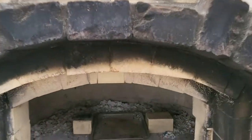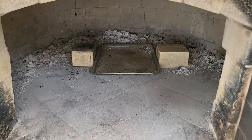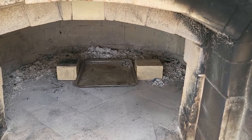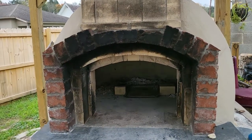Everything is all set up in there. Two bricks for the rack. We've got about another 30 or 40 degrees to drop, and then we're ready to throw that thing in there with some smoke tubes. Catch you back when it's time.